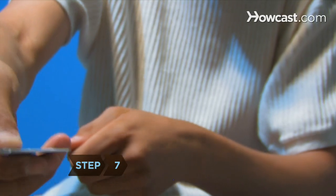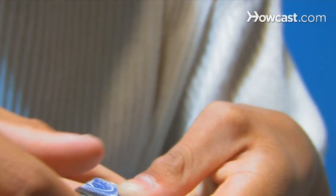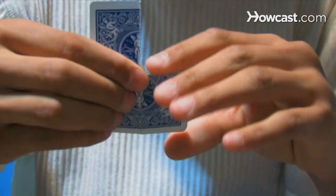Step 7. Have your spectator touch the pieces to magically reassemble them. This distracts them when you slide the torn piece from behind the folded-up card and palm it. Then unfold the card to reveal it is whole again.